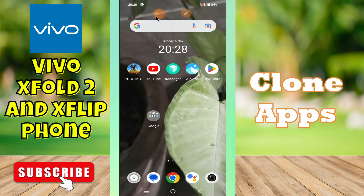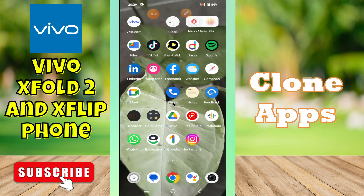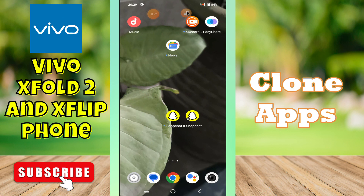Hey guys, hope you are good. Welcome to my YouTube channel. In my today's video, I'll be telling you how to use dual or clone apps in your device — Vivo X Pole 2 and Vivo X Flip. But before we start, don't forget to hit the red subscribe button and the bell icon to stay updated. Now watch this complete video.